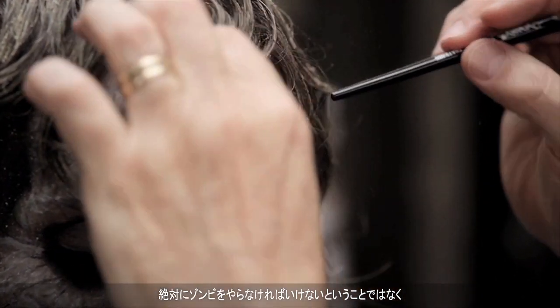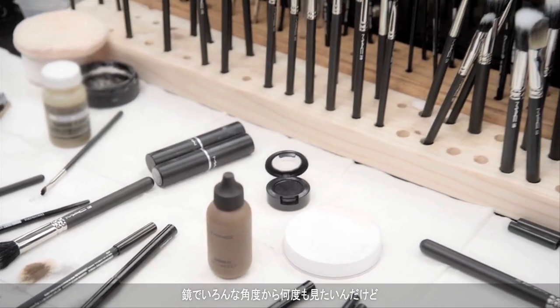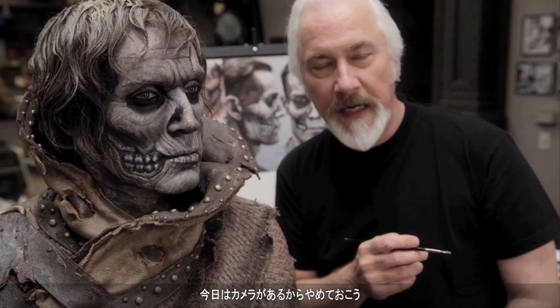It doesn't mean this is the way you absolutely have to do a zombie. I'm just hoping it makes people want to do paint makeups and play with it. You can use many more colors — MAC makes all kinds of colors. A lot of times I'll look in the mirror to get a different perspective, but today there's always a camera in the way.